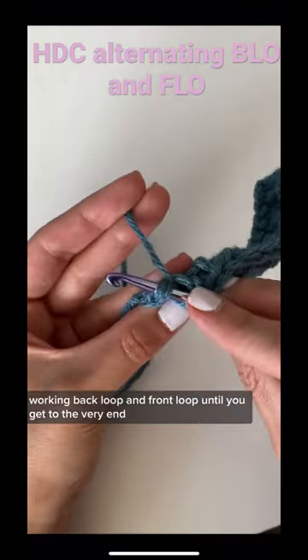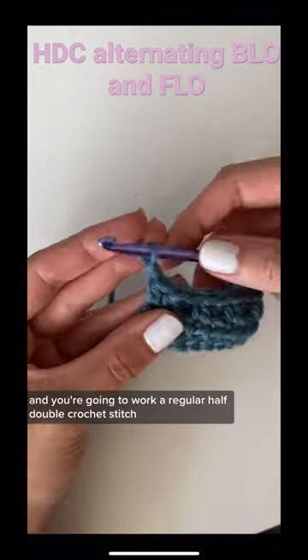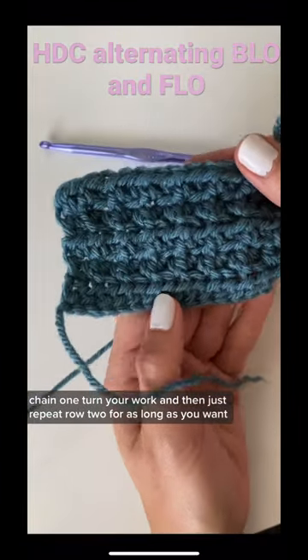Then you're just going to alternate that all the way across the row, working back loop and front loop until you get to the very end, and you're going to work a regular half double crochet stitch. Chain one, turn your work, and then just repeat row two for as long as you want.